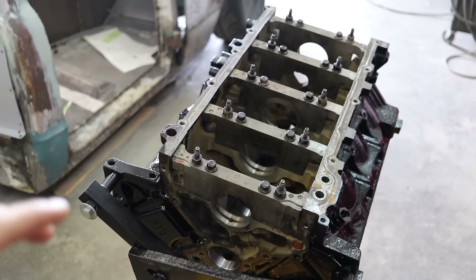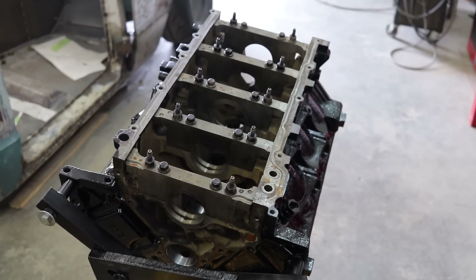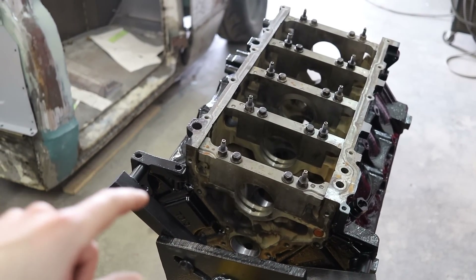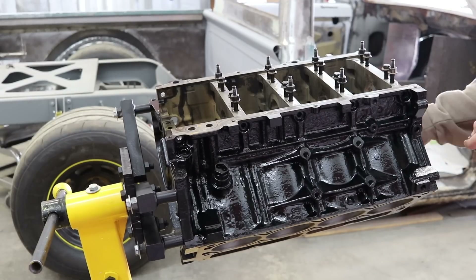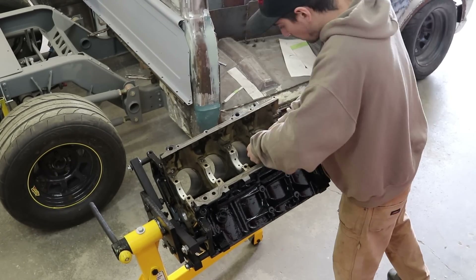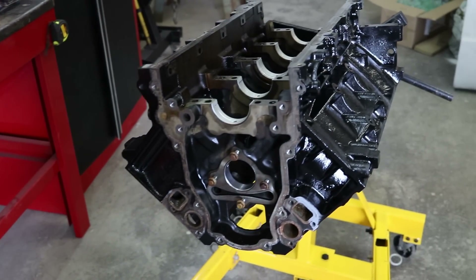Now that there's paint on it, I'm going to start putting the crankshaft back in the block. I'll clean it up a little bit more, make sure everything is super clean, and then drop the crank in. Then I can start gapping the rings. But first things first, let's take off the main caps and start installing the bearings. I have some Permatex assembly lube and I'm going to lube up the crank, get that ready to go, and then drop it in.